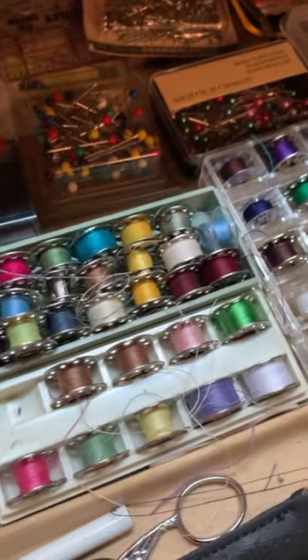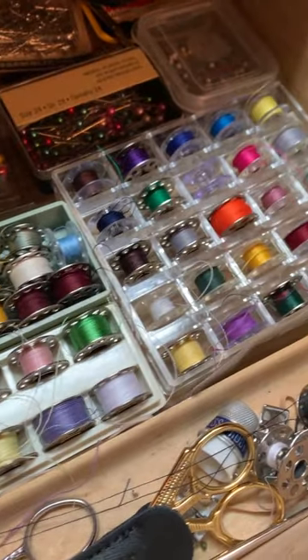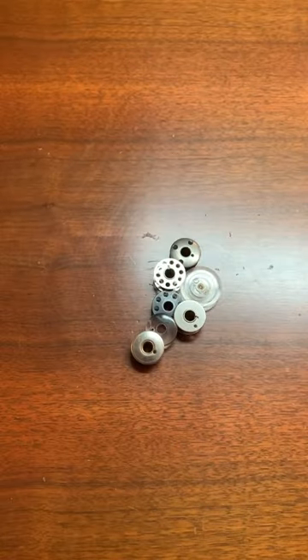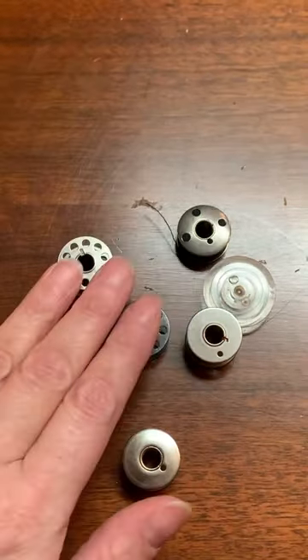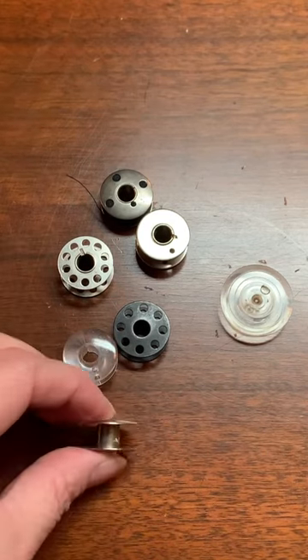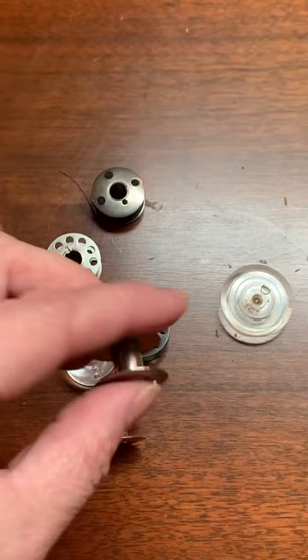Here's a little sewing tip for machine sewing. Did you know there is a plethora of different types of bobbins? Some are brand specific, some are machine model specific. It's important to have the correct bobbin installed into your machine to have a successful time at sewing.